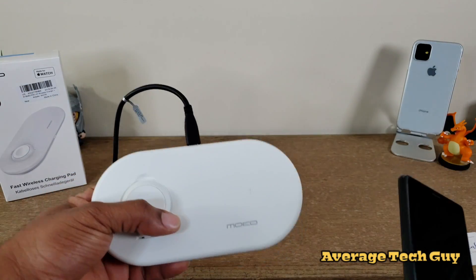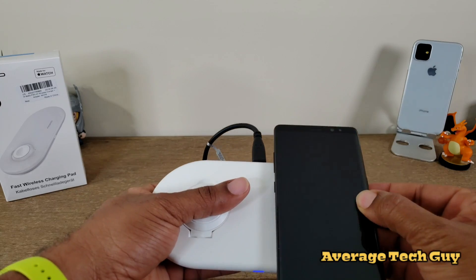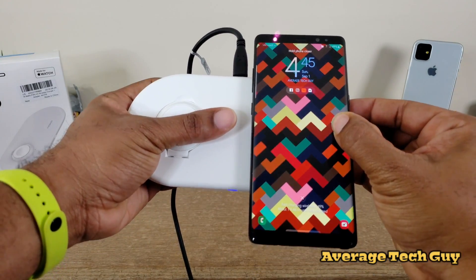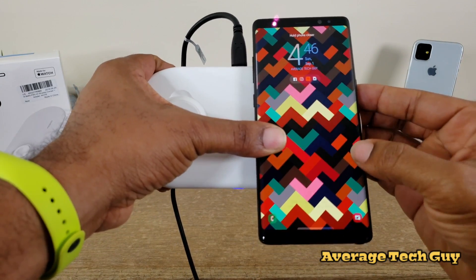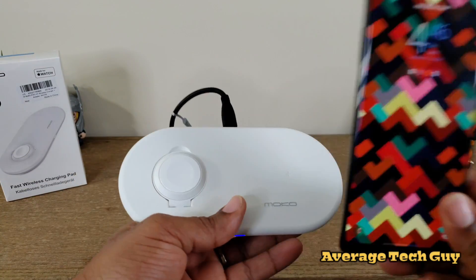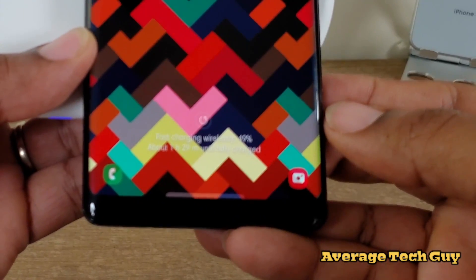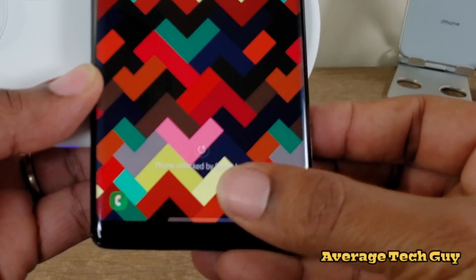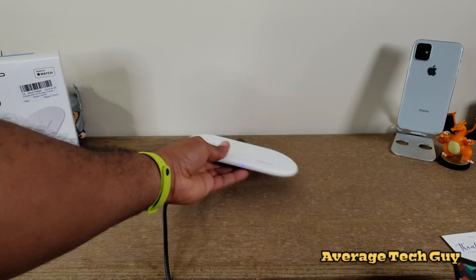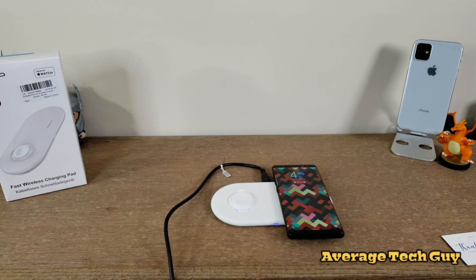In order to test out the fast charging and show you guys that it will fast charge, I'm using a Samsung. It says fast wireless charging — if you can make that out right down there at the bottom. Fast wireless charging is on deck and is ready to go. Now I'm going to lay this down — we got fast wireless charging.